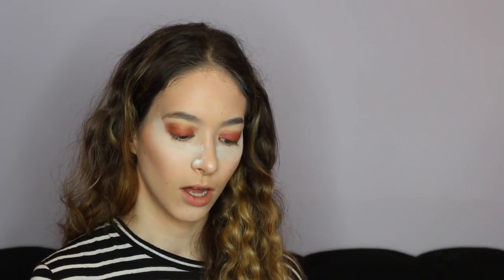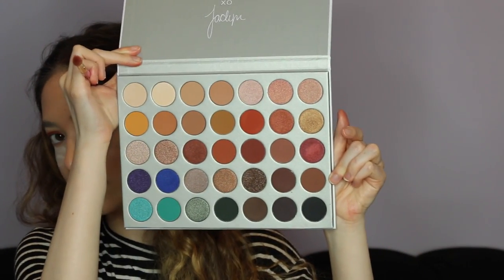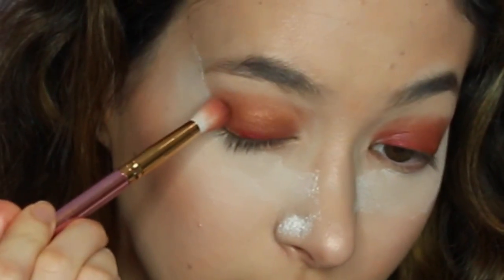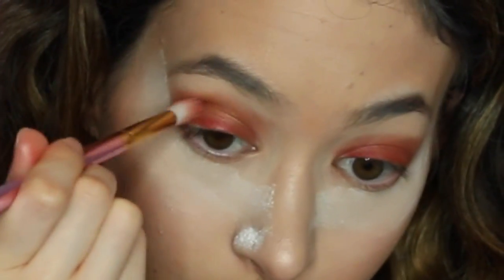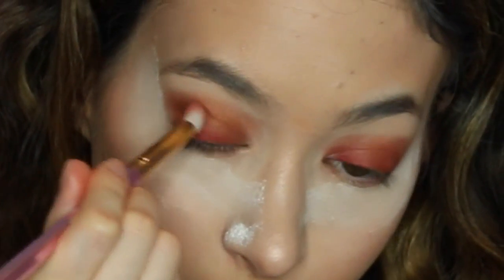The next color I'm going to go in with is Mocha — it's the second to last color on the second row — and I'm going to be using that color to build out the smoky area. I'm going to start here and just dab it a tiny bit, bringing it slowly into the crease.